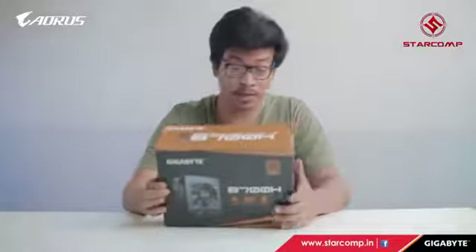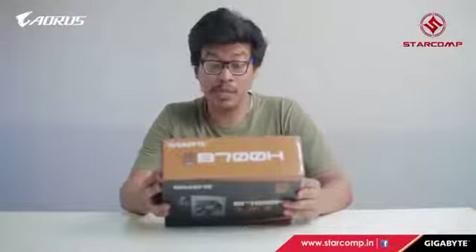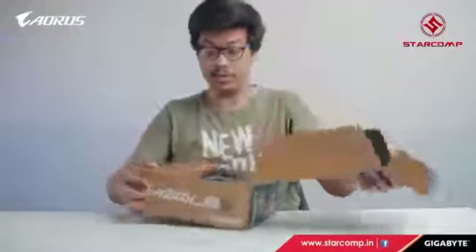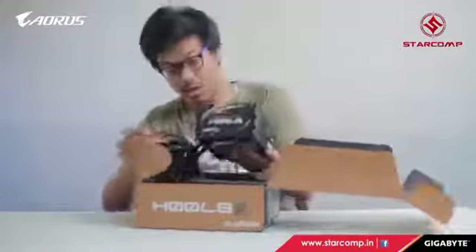Here we have the Gigabyte B700H — it's an 80 Plus Bronze rated power supply unit that will power the whole system. It has two six-plus-two-pin PCI-E connectors and lots of peripheral connectors. It's a semi-modular PSU, which will be very helpful for cable management and keeping things looking clean.